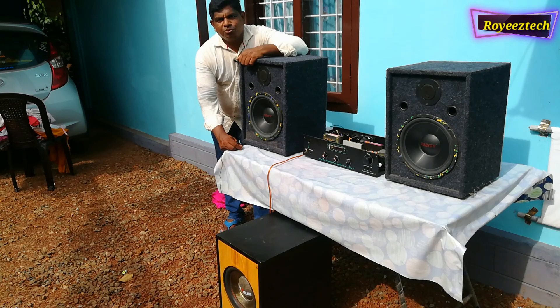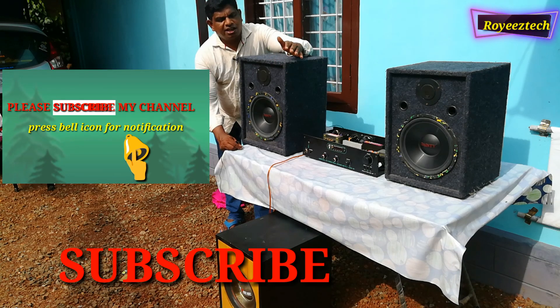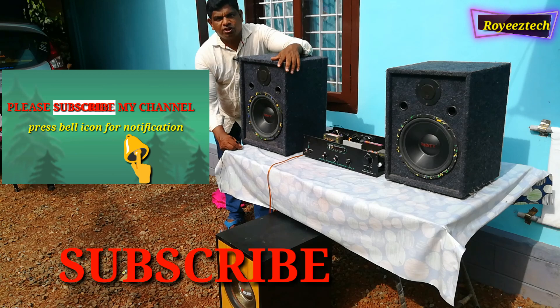Hi friends, I'm going to talk to you in this video. Please share this video with a 2.1 high power amplifier. If you subscribe to our channel, please do subscribe. Please share this video and hit the notification bell.